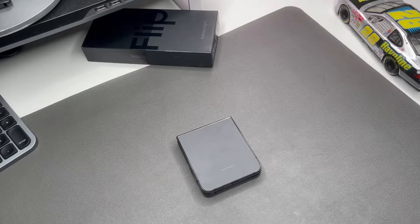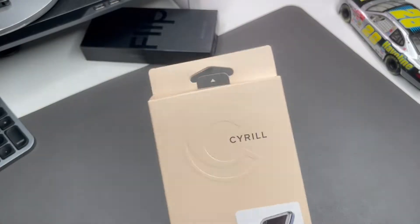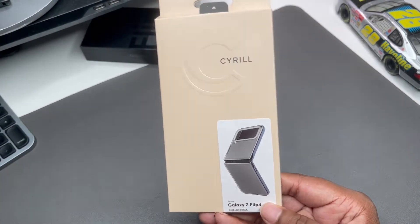What's good YouTube, it's your man BG Tech Life. As you can see we got the Flip 4 on the desk, and shout out to Surreal — they sent over some cases and we're going to check them out.